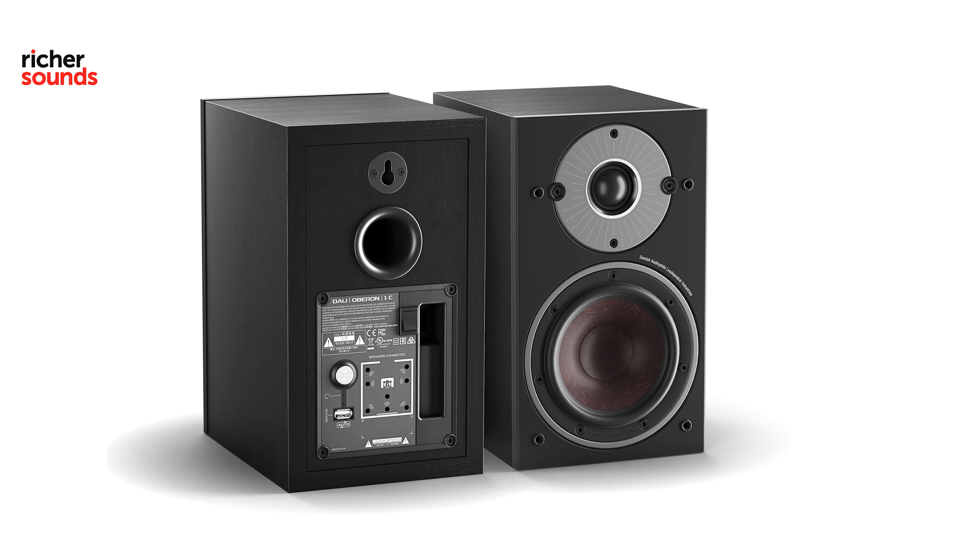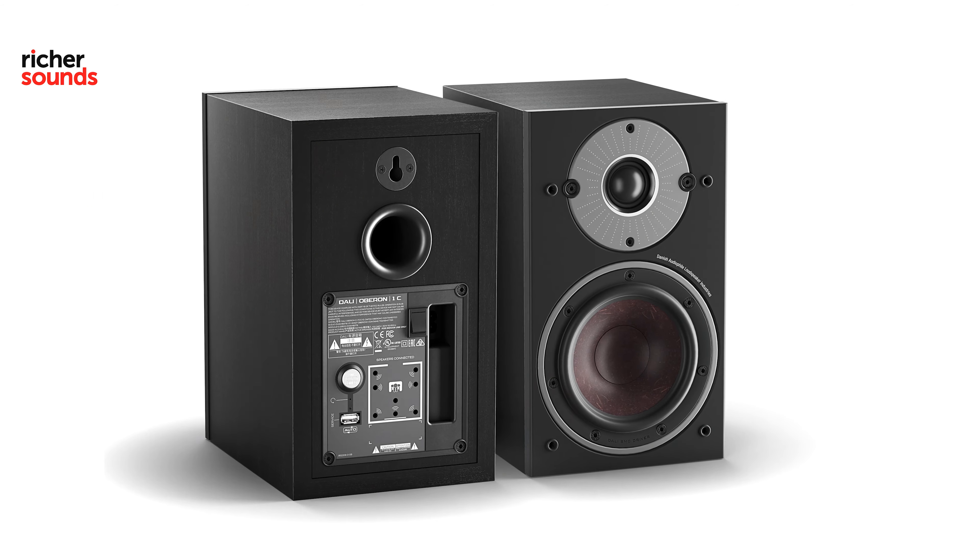And most importantly, they sound fantastic. To find out more about the DALI Oberon 1C and to experience it for yourself, please contact your local RicherSounds store today to check availability. You can find your local store by following the link.